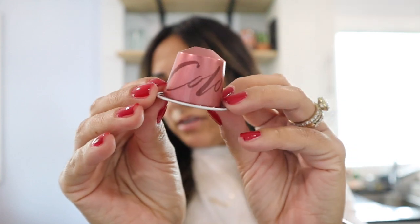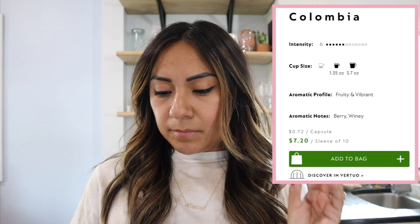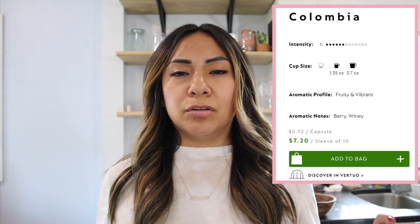Starting with Colombia. With the original line, you can brew ristretto on some machines, but most pods will give you the option of espresso or lungo, or just espresso. Colombia is a wine and red fruit pod at intensity level six. You can do it either espresso or lungo — lungo brews a little longer so you have more volume, and I believe lungos might have a little more caffeine since you're drinking more.